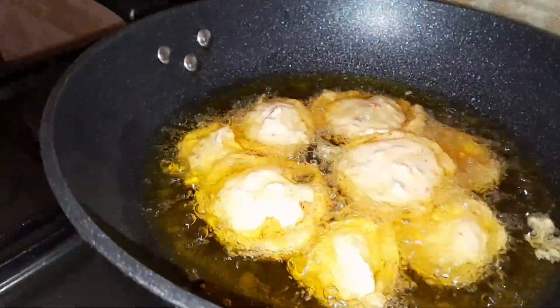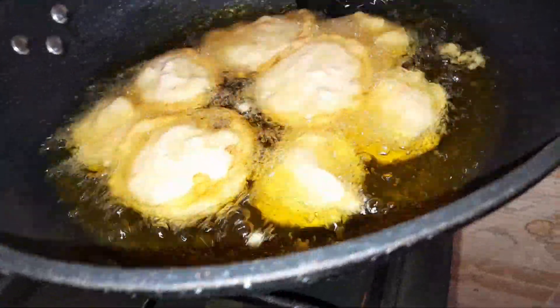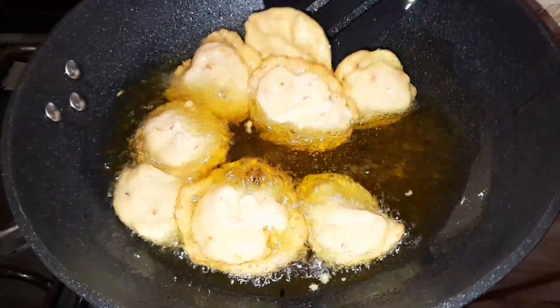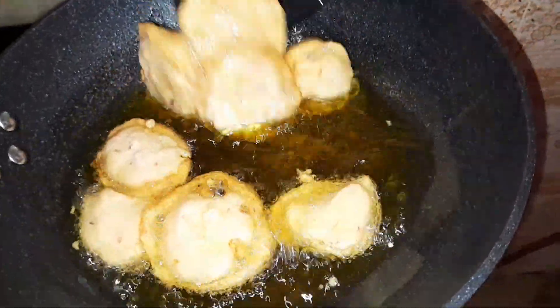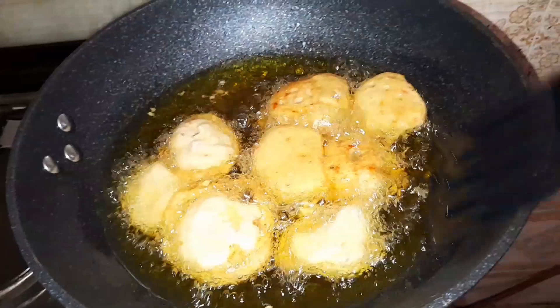As you can see, I'll be topping up almost all of them. I'll leave them to get brown on one side before going ahead to flip to the other side. As you can see, I'm going ahead to flip — the other side is more brown and now golden brown. Do you see it?